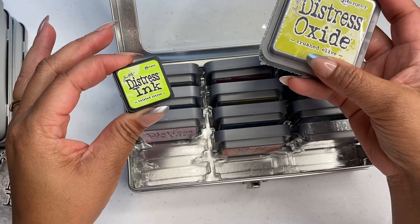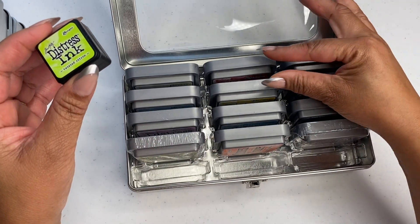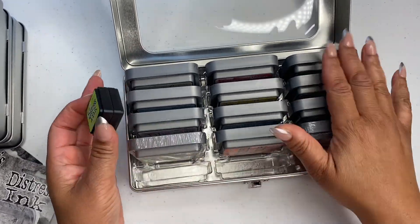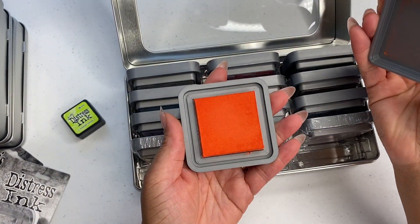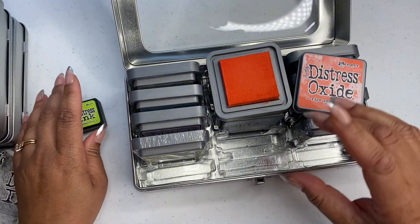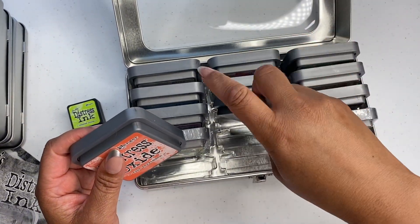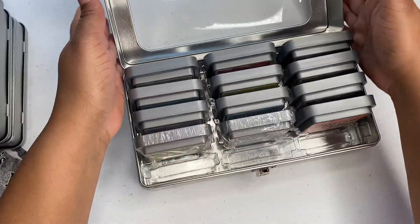I wanted to get the small ones because I like the storage case. This one holds fifteen — so I still need three more but I'm not going to worry about that. I do have the different colors here in the mini. If y'all like this big size, I've been using it and you can still use the big size, but I just like the smaller size because of the storage. I didn't find a storage that could hold the big distress ink the same way.